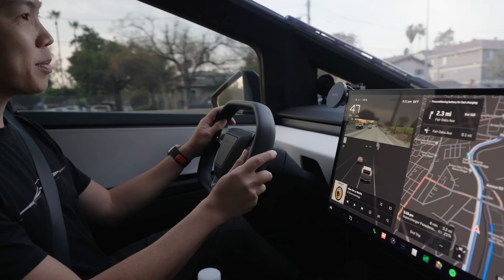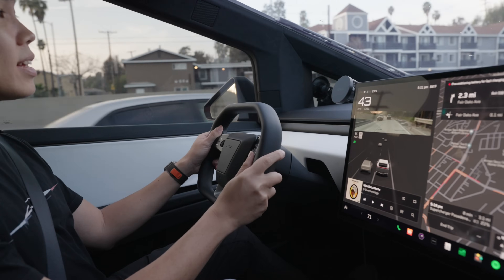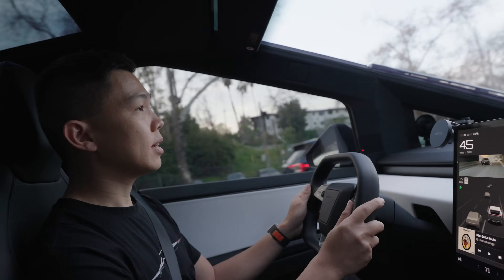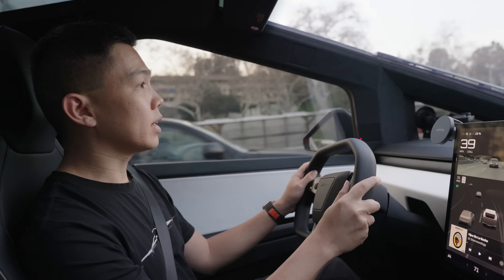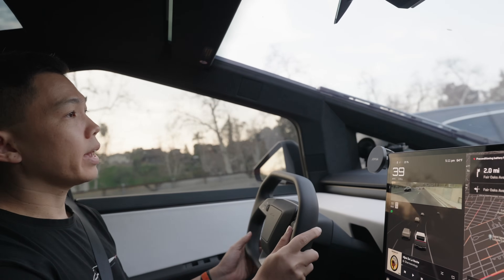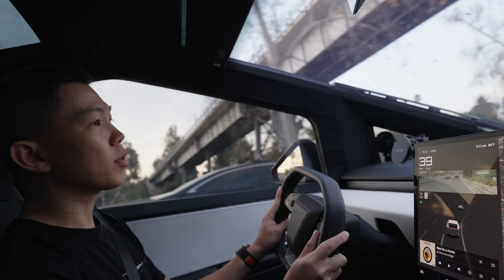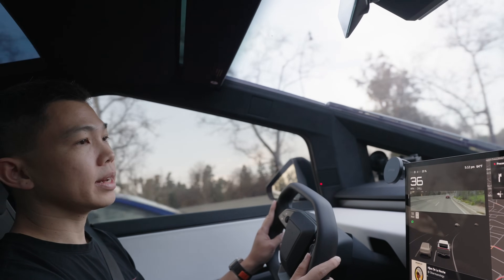What do you think about the squircle? The squircle - so the squircle is the steering wheel, it's a square and a circle at the same time. People are calling it the squircle. I like it because it's not as big as the yoke steering in the old S and X. Tesla just refreshed their yoke with better, more durable material, but I like this a lot more than the yoke. It's more comfortable, nice to put your hand on top, easy to turn left and right. It's a very easy transition from a regular wheel - no problem at all.